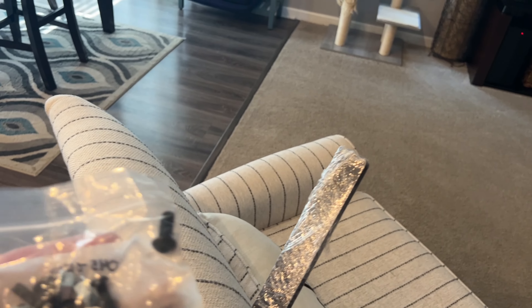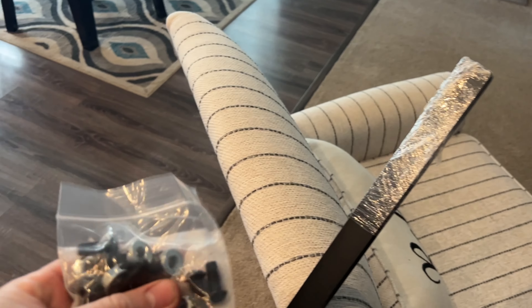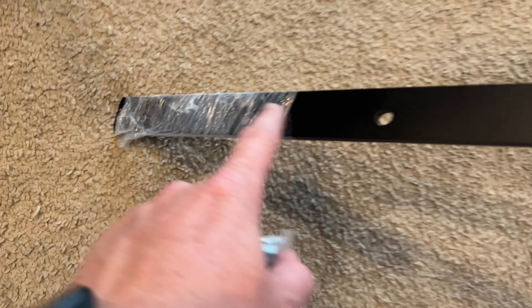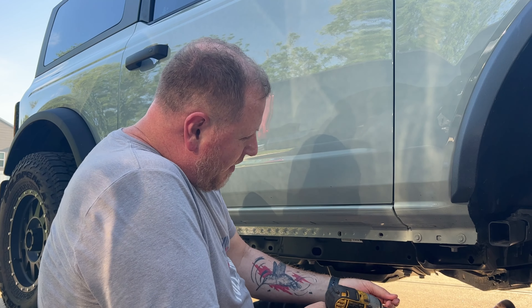Looks like it just comes with some hardware — that's actually a lot more hardware than I expected. Looks like maybe four bolts... nope, six per side, so there are 12 nuts and bolts in here. There are no instructions in the box, but I'm pretty sure this is a very straightforward job.